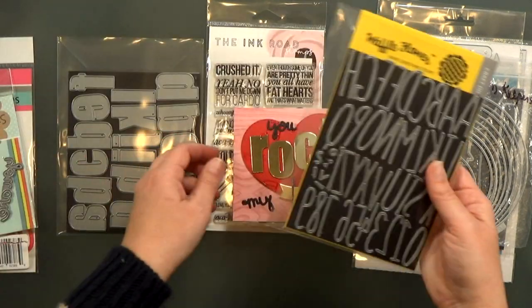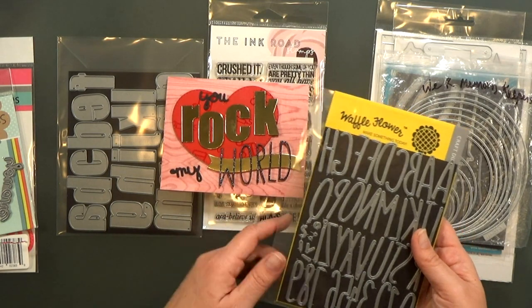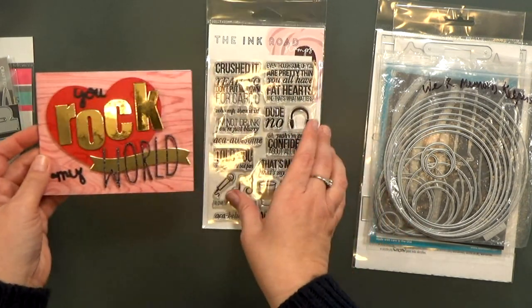For 'World' I spelled it out using Waffle Flower's Cutaway Alpha dies — that's a great set, I use it all the time. And then Altenew's bold alphabet for the word 'rock.'